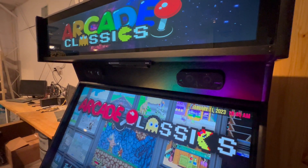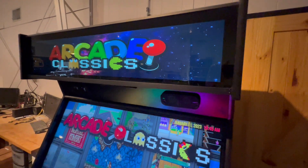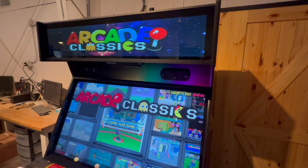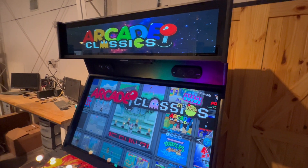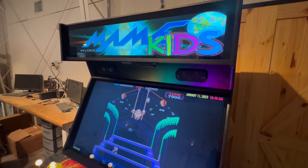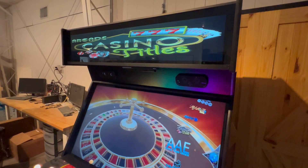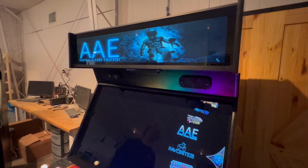Right now I'm just on Arcade Classic, so I'm going to scroll down a little and show you guys what all the other images it can do. You can see that it switches for different emulators on here, which is kind of cool. I'll just go down and show you a couple of them.